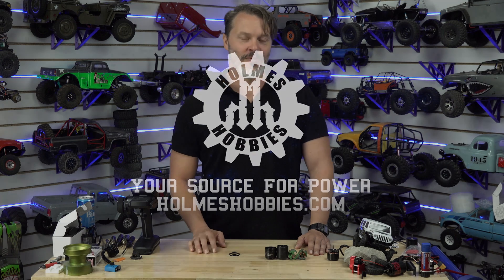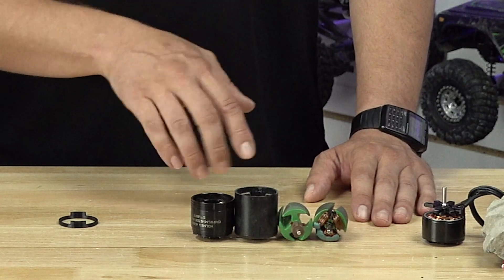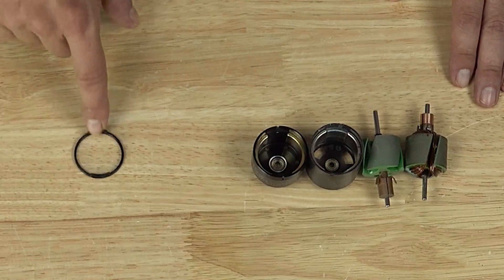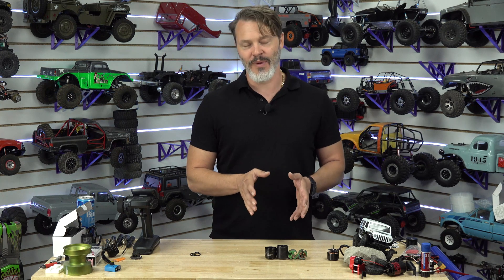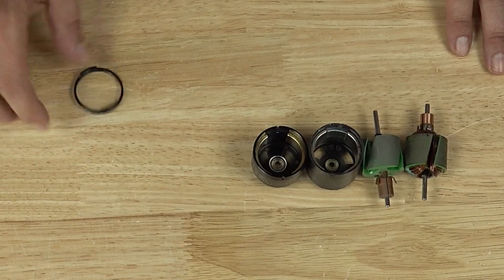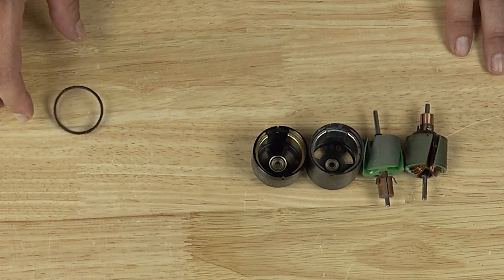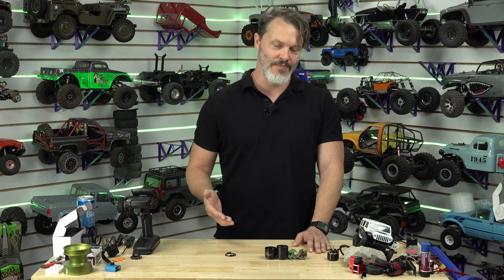Now you may think this video is going to be talking about 3D printing, and it kind of is, but I'm really going to talk about Magnum Motors and how 3D printing helped me go from prototype into production. It filled a gap — I could have filled it myself, but running a CNC machine for little parts like this so that I can build these motors just wasn't really affordable, and it was also a lot of time.